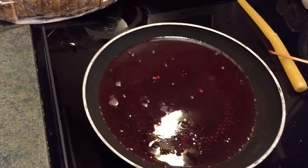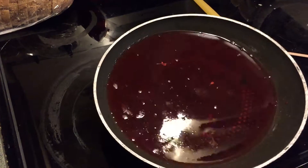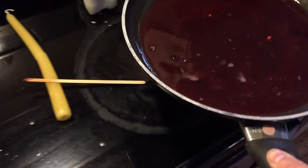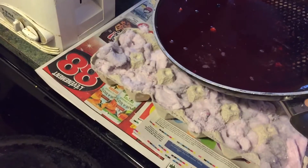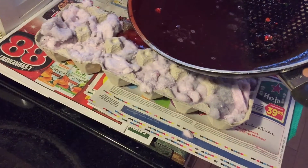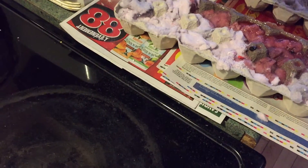When all the wax has melted down it should look like this. All you have to do now is pour the wax into the lint. You can use some newspaper so if you spill some of the wax beside the egg crate it won't damage anything.